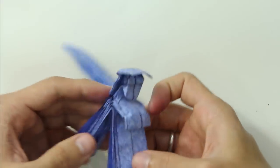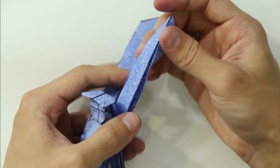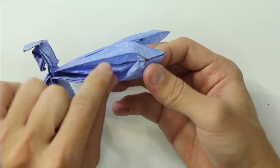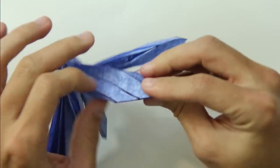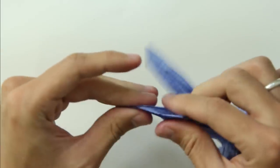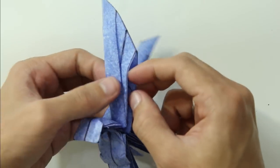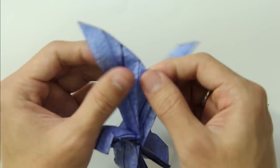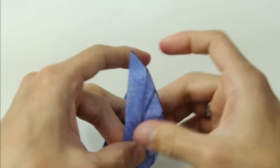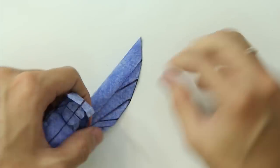Fold these two big layers upward. We are going to make the wings. Open the back part of the layer a little bit and pull the inner layer. Pull this layer to make the fold look like this. Do the same thing on the next layer — carefully pull the wing and keep pulling to make it look like this.